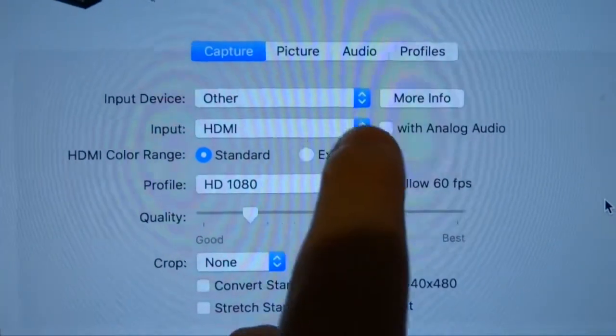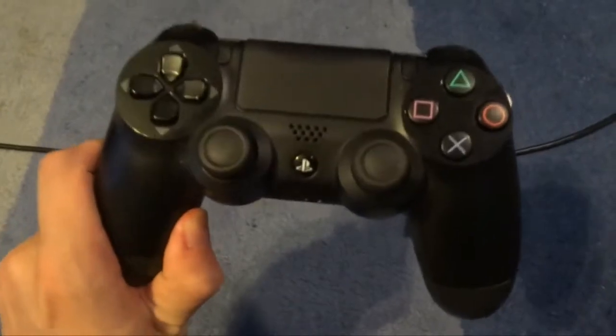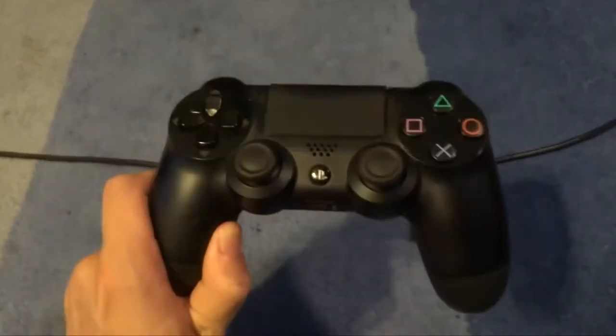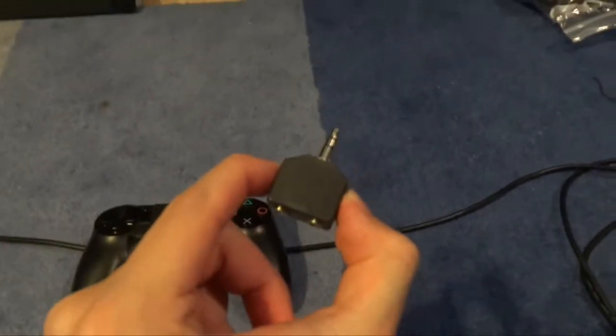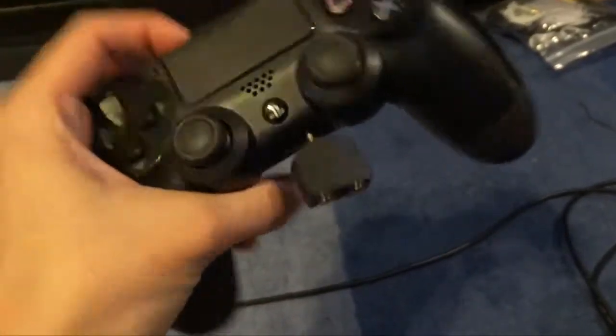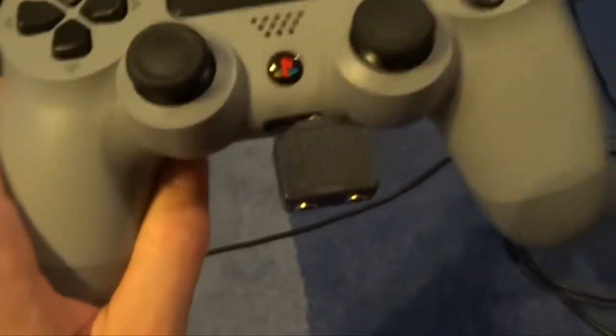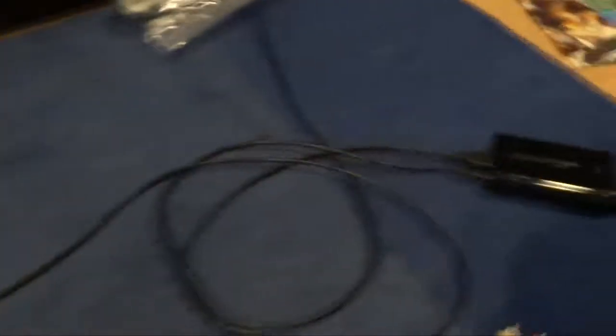Now Elgato's game capture has an option to record HDMI with analog audio, which is what I'm going to be doing here. You want to record your game audio through the controller, because the controller has a headset plug on it. So if you get one of those little adapters where two people can listen into a headset, you plug it into your PS4 controller and plug your headset into one end — now you can hear the game audio. But now the game audio is coming through the controller and not through the TV, so it's not getting to the capture card just yet.